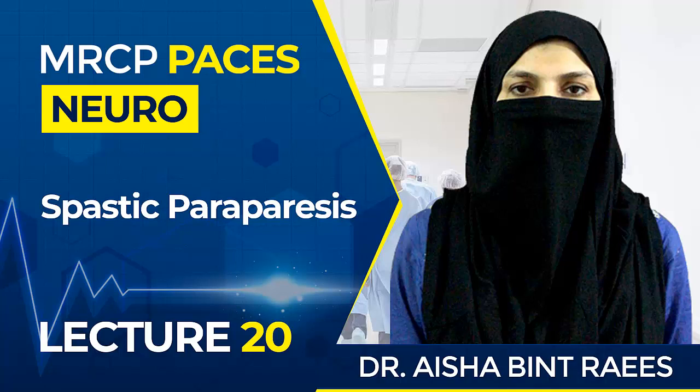You can ask the patient to walk for a few steps, but the gait in spastic paraparesis is not very diagnostic and candidates often get confused by it. It is better to focus on the other relevant examinations which are higher yield. The gait you can find in spastic paraparesis is scissoring gait.